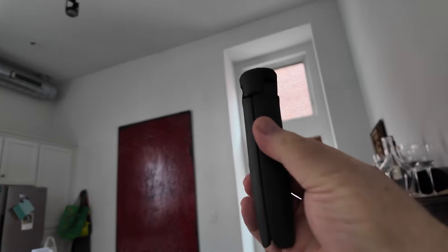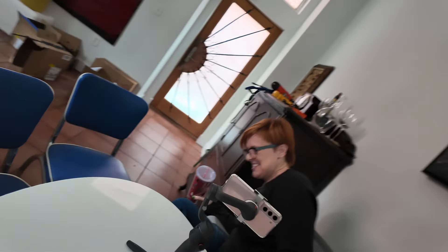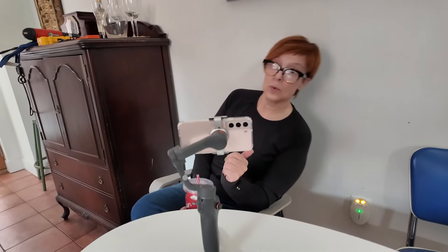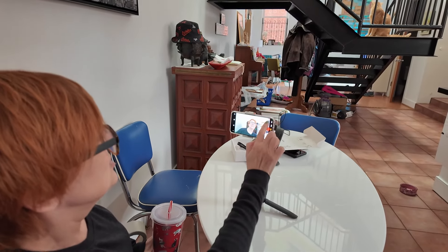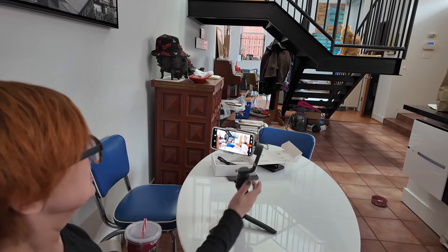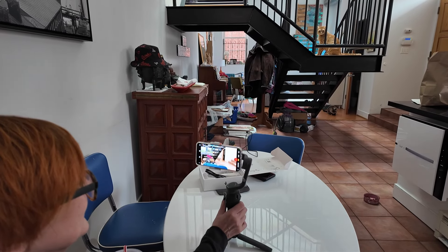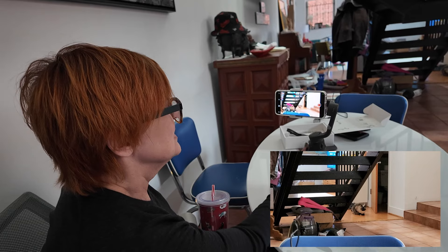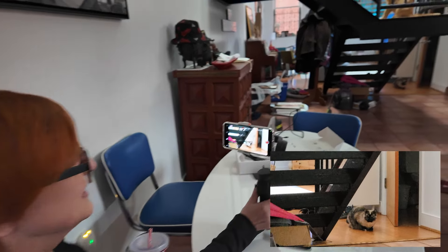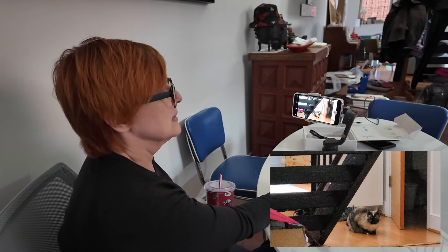We attached the tripod and set it up in action cam mode — it tracked Victoria pretty well. We flipped the camera around and the cat became a scene stealer, with the gimbal tracking right on it. It's notable that the resolution is not as great at high zoom levels like 6x, but it's pretty decent up to around three and a half times.